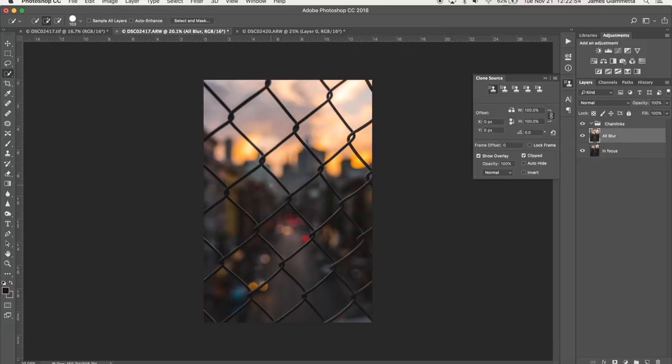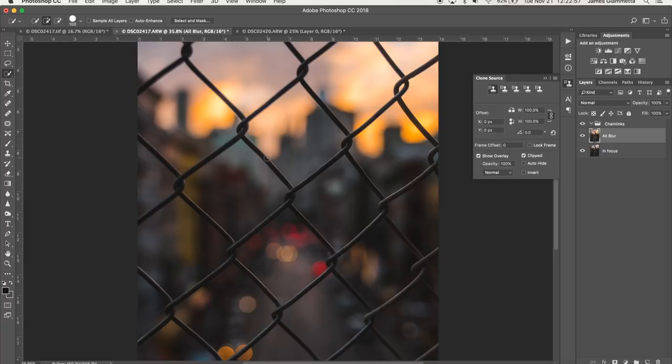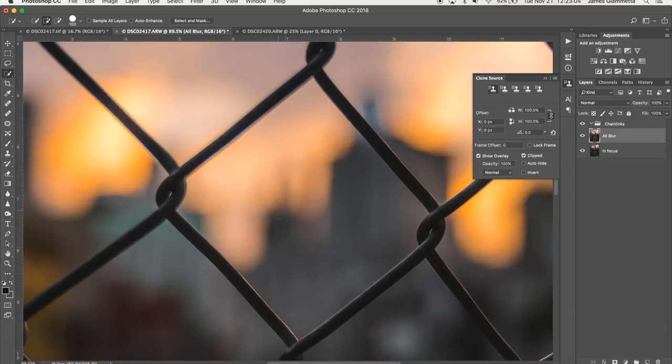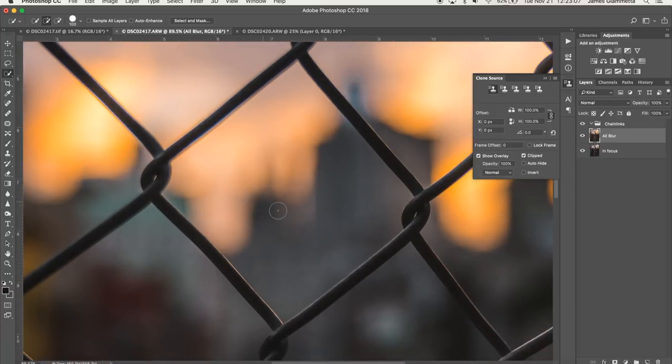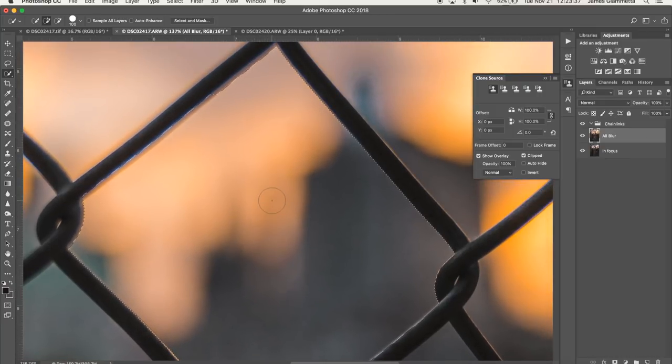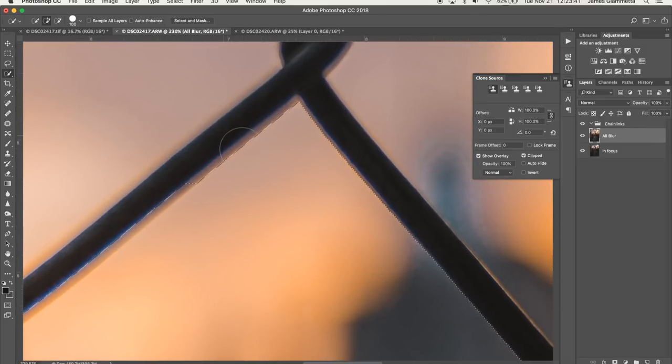Now we're going to go to our 'all blur' layer and go straight for the middle one and start cutting it out. There are multiple tools you can use — the quick selection tool, the lasso tool, the pen tool — but I'm going to use the quick selection tool for this video because I think it's the easiest. Let's get straight into it. We're going to start selecting our area, and it looks like this one selected pretty good honestly, like perfectly right away, which is super surprising. It looks like we're all good except for this little bit of banding up here — I want to catch that real quick.